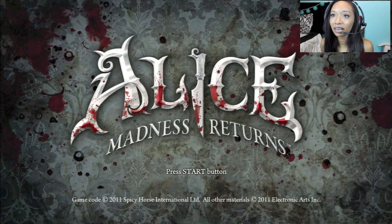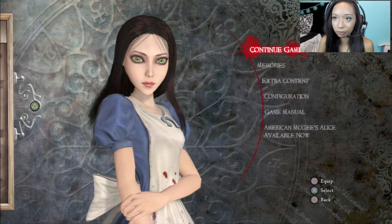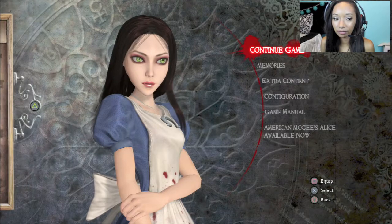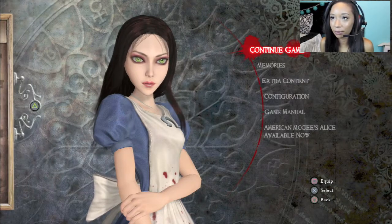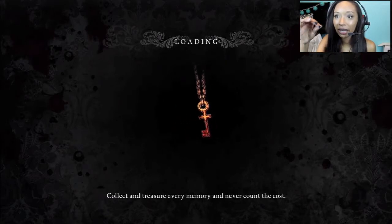Something that looks so cool about this game before I get into it — it's really dark and there's blood everywhere. I know that sounds bad, but Alice in Wonderland is known to be very bright and happy, well sort of happy, you know what I'm saying. Alright, this is pretty cool so far. Like the little intro, it's hypnotizing you — watch the key, follow the key.